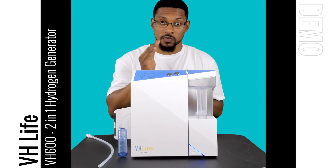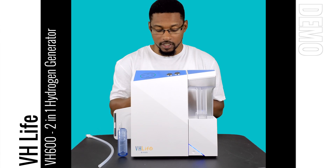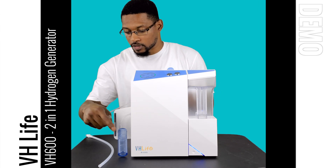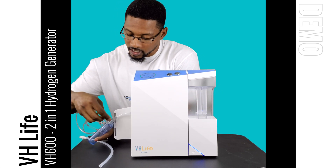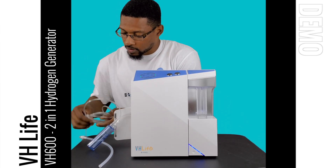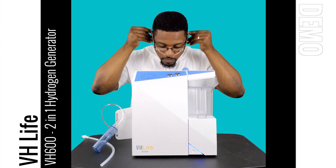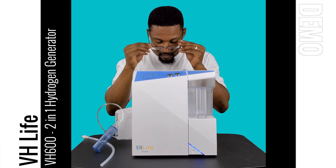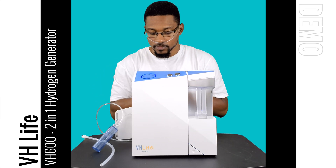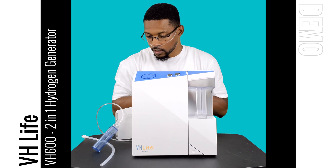The final step for the H-cube side of this system is to connect the cannula and turn the system on for breathing. I have a nasal cannula here — I'm going to connect it to the other port on the water collector and then connect your nasal cannula just like so. Now you push the power button and you're able to breathe hydrogen gas with this system.